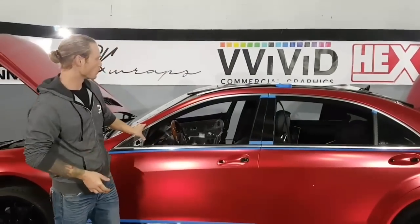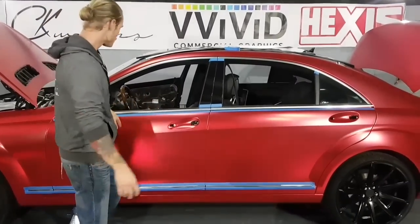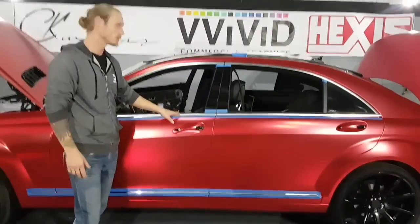Hey everyone, Christian here from CK Wraps. I'm going to show you how to wrap the chrome trim around this Mercedes S550. It's been previously wrapped — we've removed it and it was wrapped in 3M Matte Black. We're wrapping it in Avery Gloss Black.